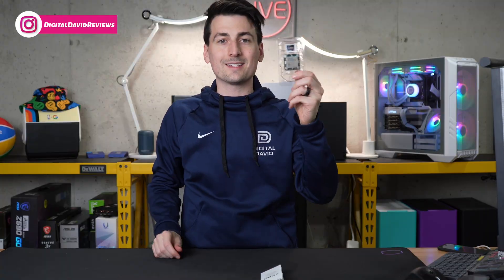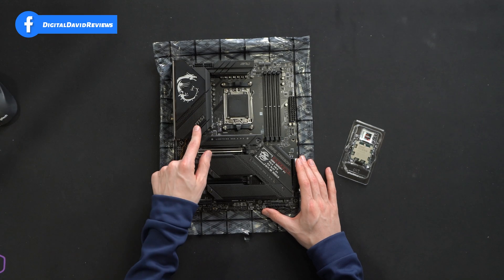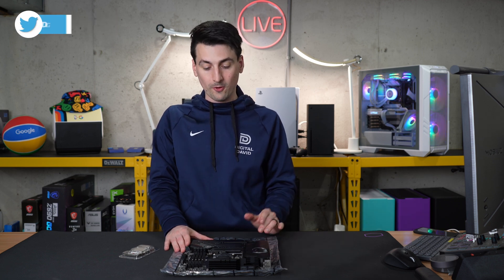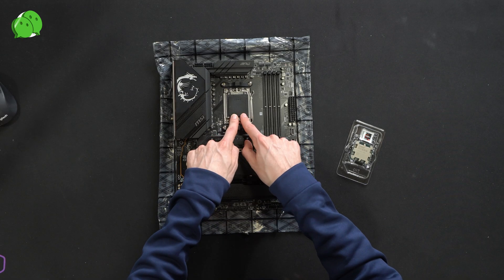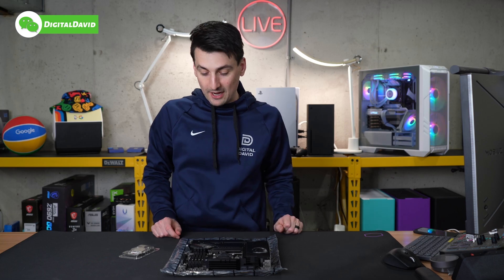Now let's go ahead and get it installed. The motherboard we're going to be using today is from MSI — this is the MSI MPG B650 Carbon Wi-Fi motherboard. The most important thing with your motherboard is to make sure it has the correct socket. We're looking for the socket AM5.